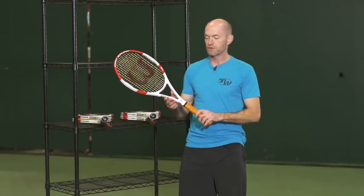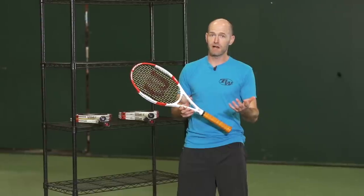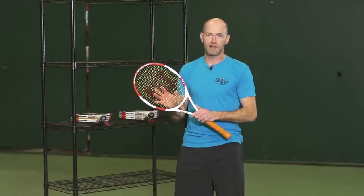First up, I have the ProStaff 90 right here. Of course, it was going to be Roger's racket of choice, but he's out there swinging something new. If you've been keeping up with what's going on down under, look for him — maybe he'll be experimenting with a new racket. Either way, this is a new version of the ProStaff 90.